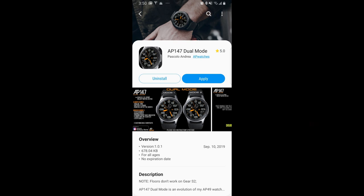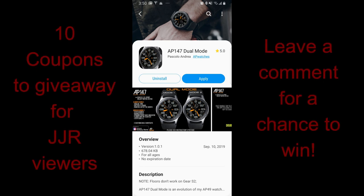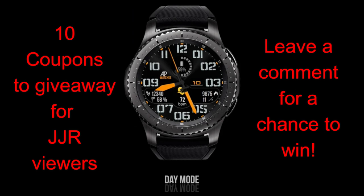Welcome back to the channel guys, I really appreciate you tuning into the review today and actually every day, because we have some really good momentum going now and I'm thrilled to be able to share these watch faces with you, whether they be freebies or in these giveaways. For today's show I have the newest release to show you from our friends at AP Watch Faces, and boy am I really digging this design.